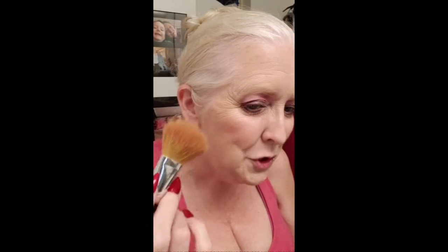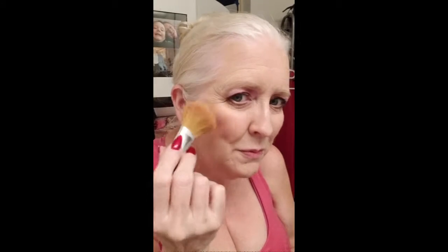Typically they tell you to smile and put your blush right here. I'm not going to tell you to do that. I'm going to tell you: load your brush, smile, and go down and back a little. So don't put your blush here — put it here. Not really where you're going to put your contouring, but just below your apples, we'll call it.